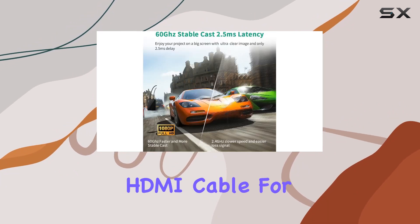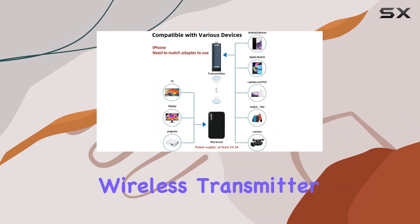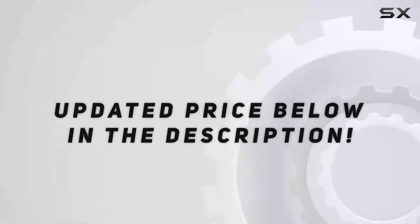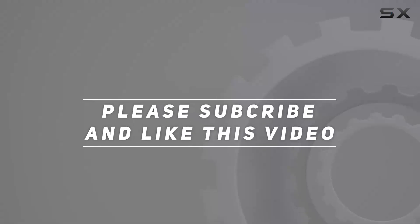Upgrade your entertainment setup with the Peakdo HDMI wireless transmitter and receiver and embrace the freedom of wireless connectivity for a truly immersive experience. Check out the video description for the updated price, and thank you for watching.